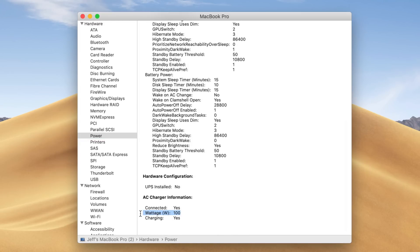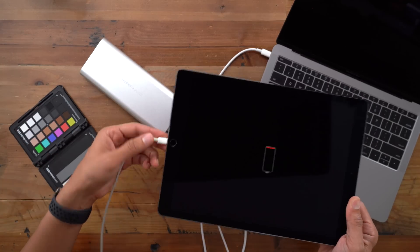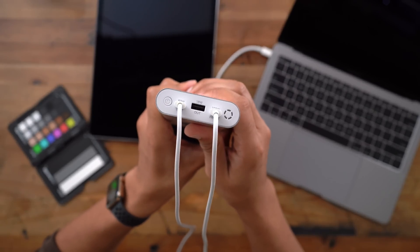That's crazy. As you can see, 100 watts — it is charging — so you get full-speed, uncompromised power delivery, thanks to the HyperJuice battery pack. And of course, you can connect multiple USB-C devices at the same time.